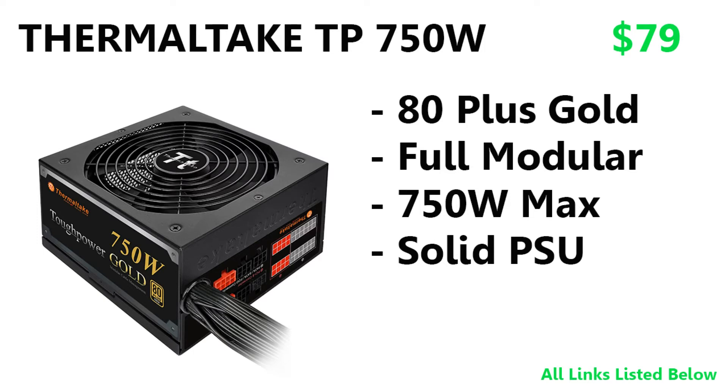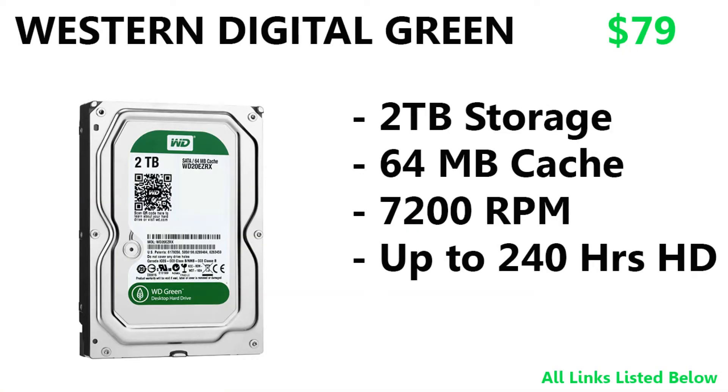By the way, all the links for these parts will be in the description below on Amazon at their current cheapest prices. Moving on to the hard drive, we have a Western Digital Caviar Green — a 2 TB drive with 64 MB cache and up to 7200 RPM, good for up to 240 hours of HD video. I personally have a Western Digital Black, which is a bit better, but I found a really good deal on this Green so definitely check it out.